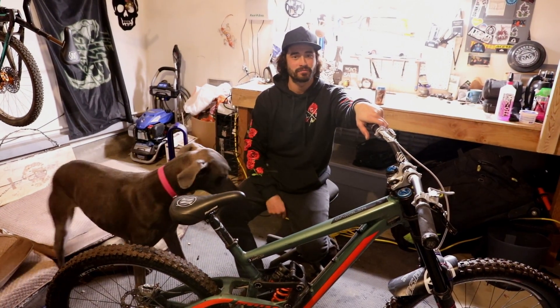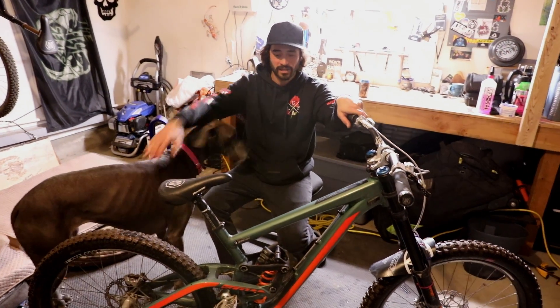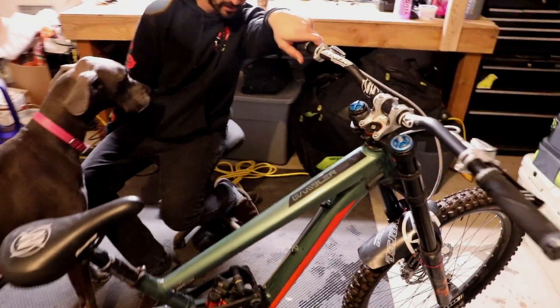Here we are doing a bike check in my garage. This is my 2019 Scott Gambler 710.